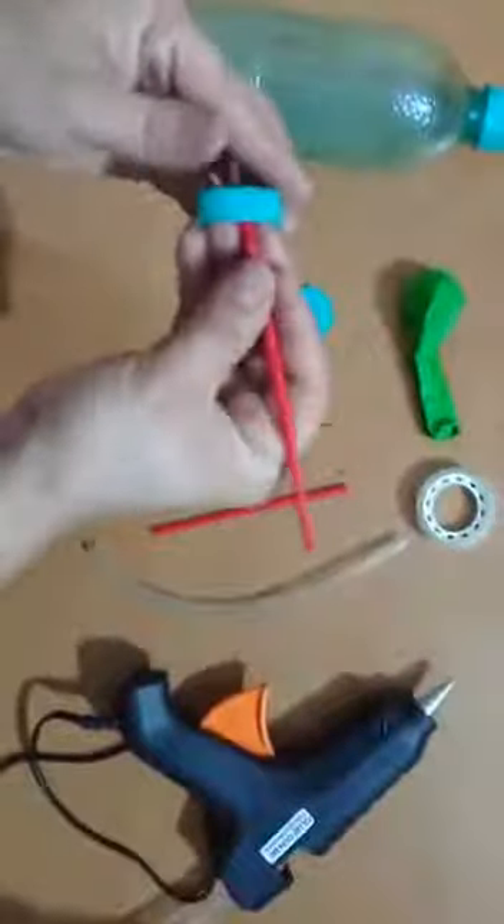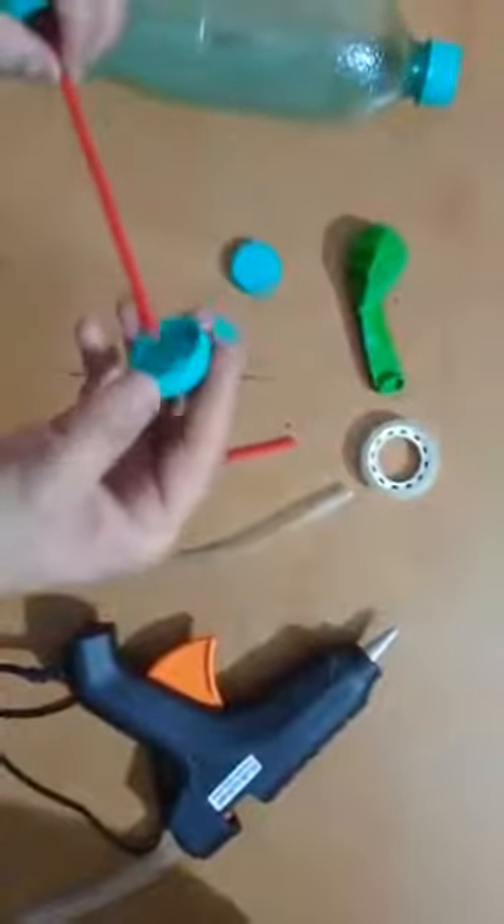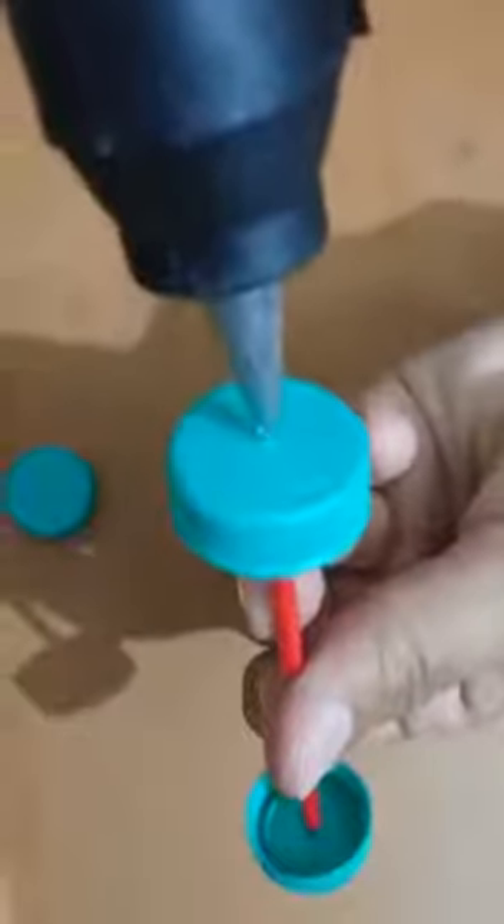Now put the wire in one cap and then cover it with the straw pipe. Attach the other cap on the other end to make the tires. Fix the caps with the wire using the glue gun. Do the same with the second cap to tie it with the wire. Our wheels are getting ready — do the same for the second wheel.